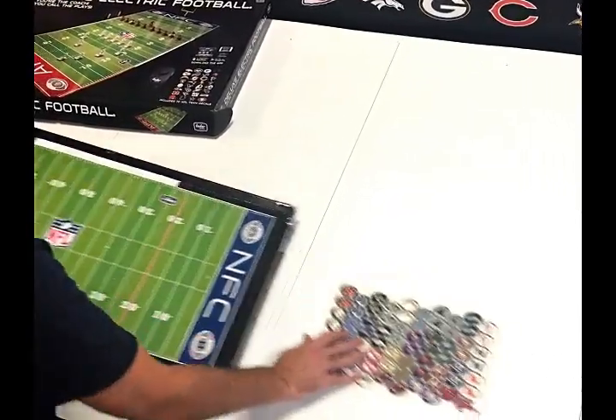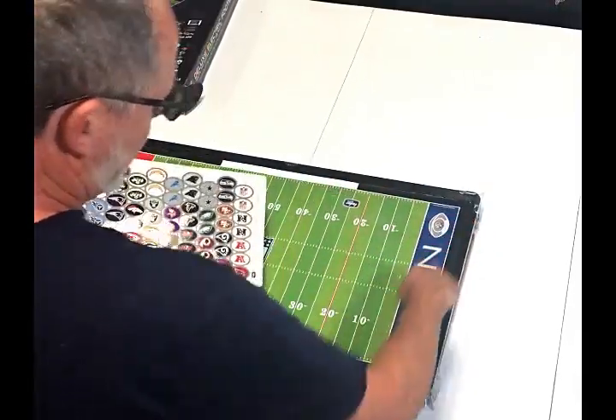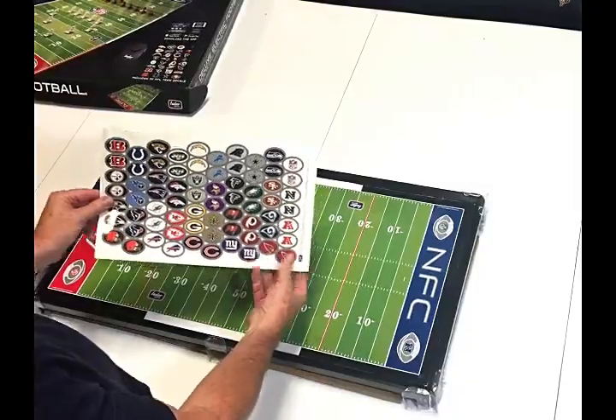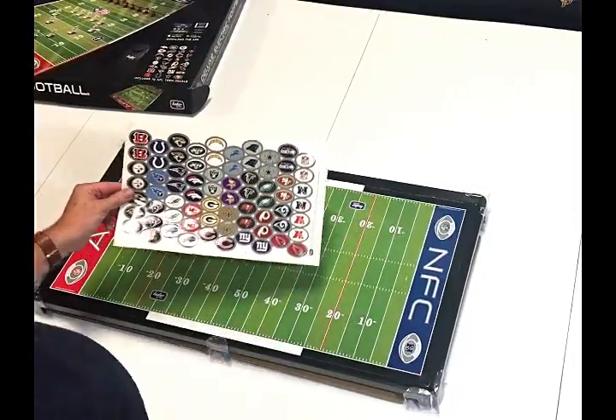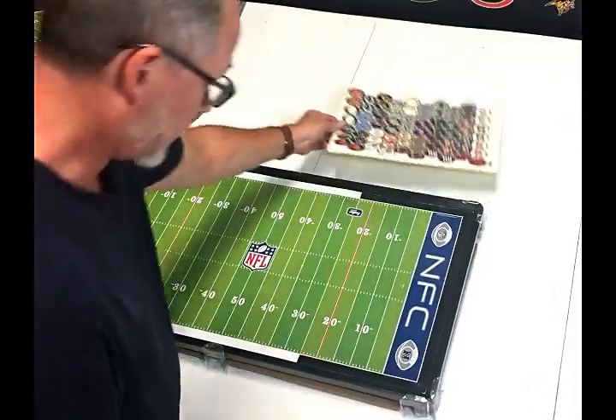Stickers — NFL end zone stickers. You get 70 stickers. You can pop these out and put Seahawks in one end zone, Patriots in the other, anything you'd like. We also have some conference stickers and some regular NFL stickers. Those are how you can customize the game.